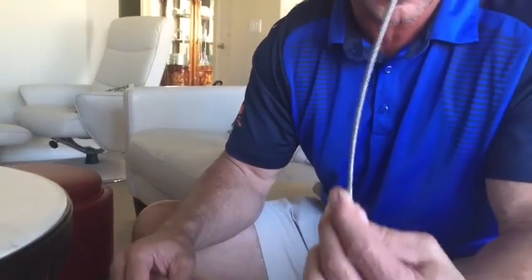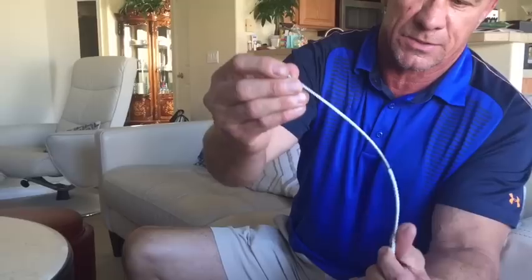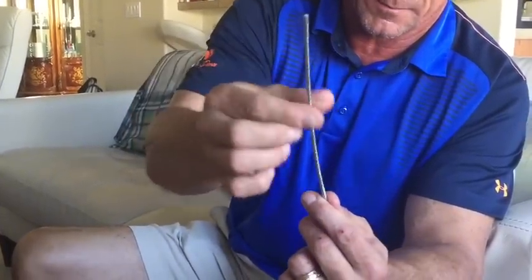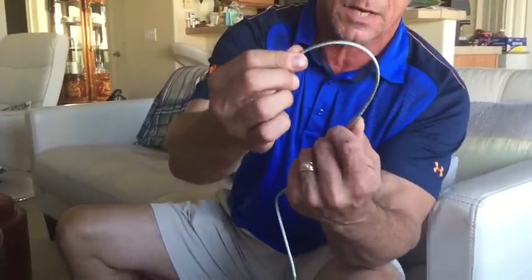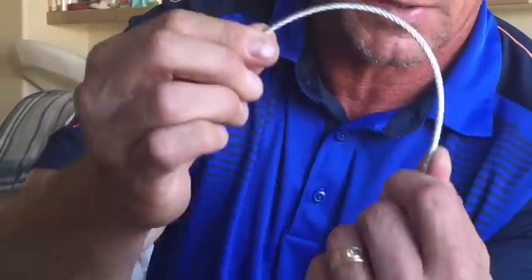I'm going to do a video about my cable pulley system, but first a couple of tidbits of background information. I use this 3/16 inch cable, but notice this is the kind without the plastic sheath. Don't use this kind — use the kind with the plastic sheath. All this does is stick and chew up the pulleys. So get the coated kind.